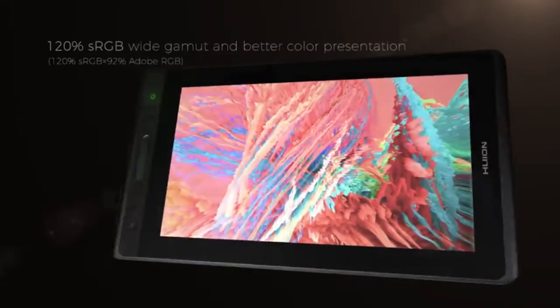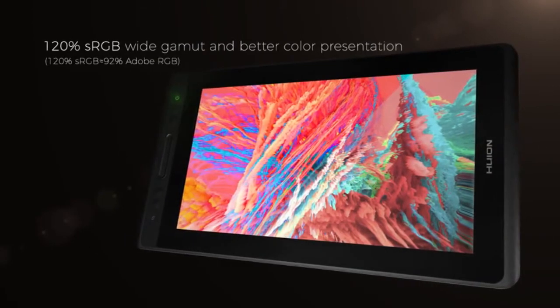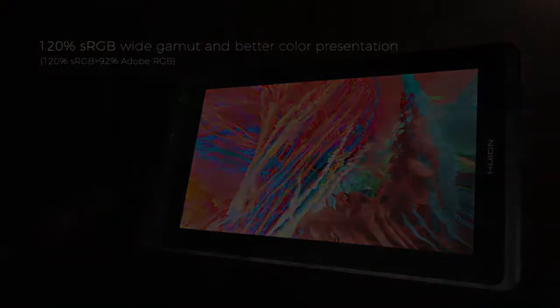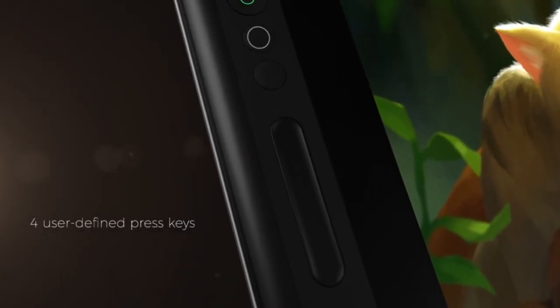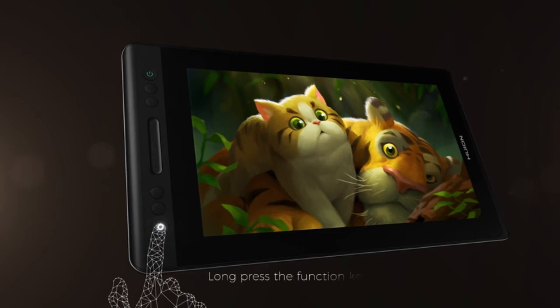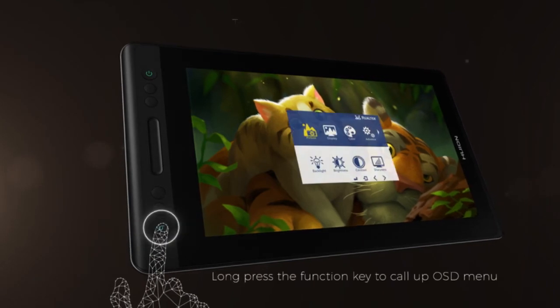In Huion Canva's 13 Pro, the screen is fully laminated, meaning that it has a layer covering the screen that will give a clear display and a realistic pen-to-paper feel when drawing. The screen is also created with anti-glare technology, meant to regulate the amount of light that gets to your eyes.